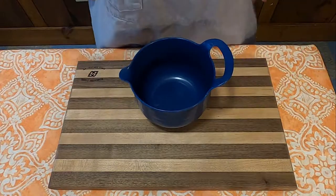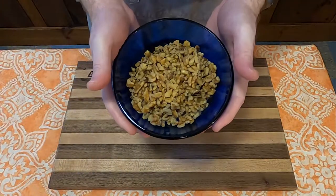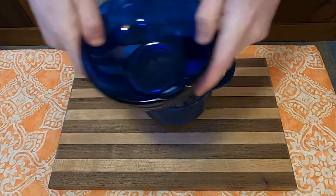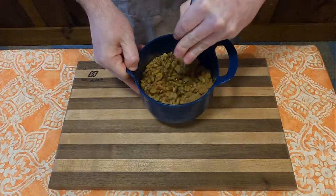The first thing we're going to have to do is make the nut filling. The recipe states: in a small bowl, combine 1 and 1/4 cups of chopped walnuts, 3/4 of a cup of firmly packed dark brown sugar, and 1 teaspoon of cinnamon. Mix well, and then set aside.